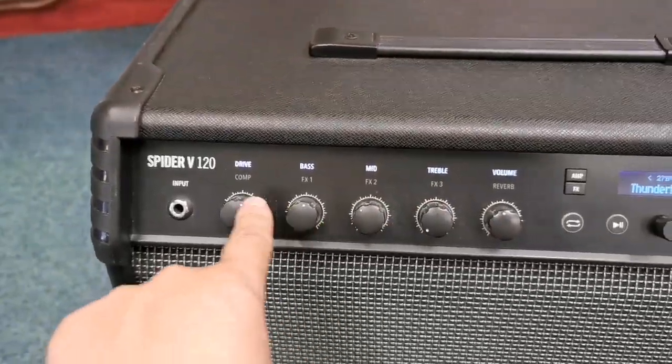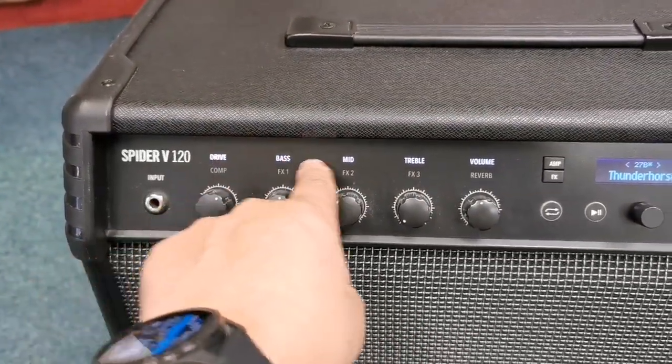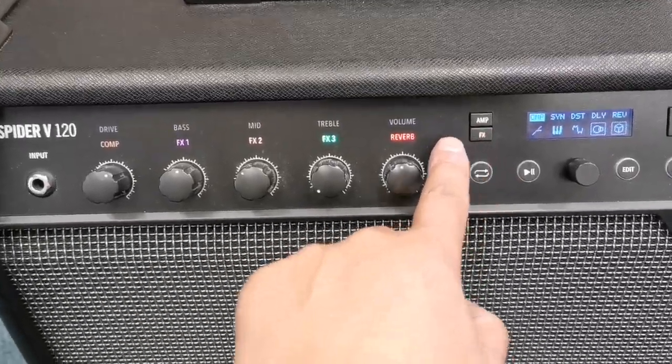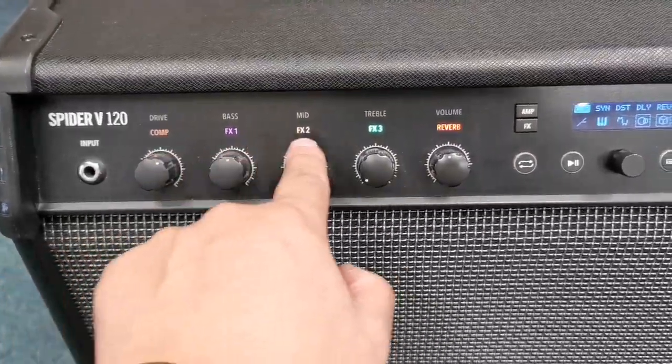You've got these features on the front here — it's really nice. So these are your controls for the amp section, and then if you press this, these are your effects controls section.